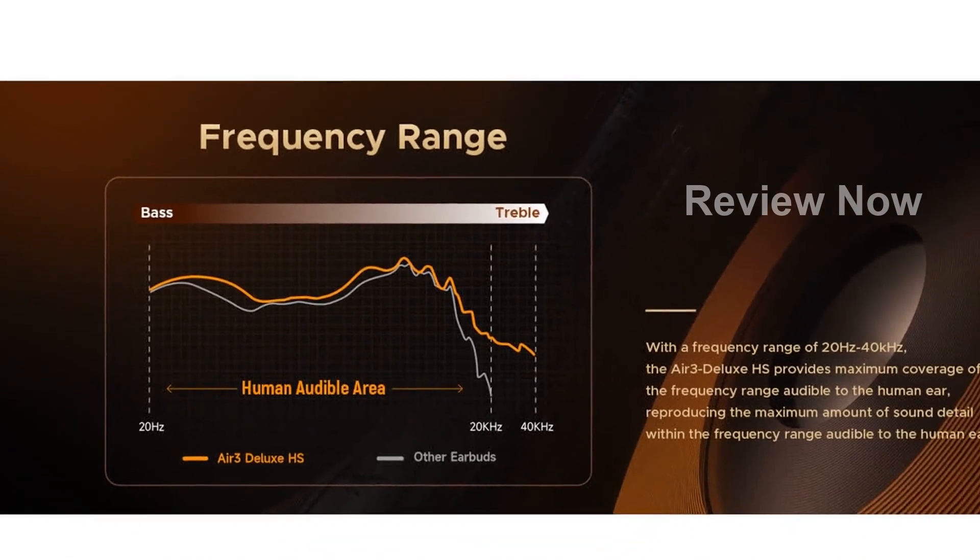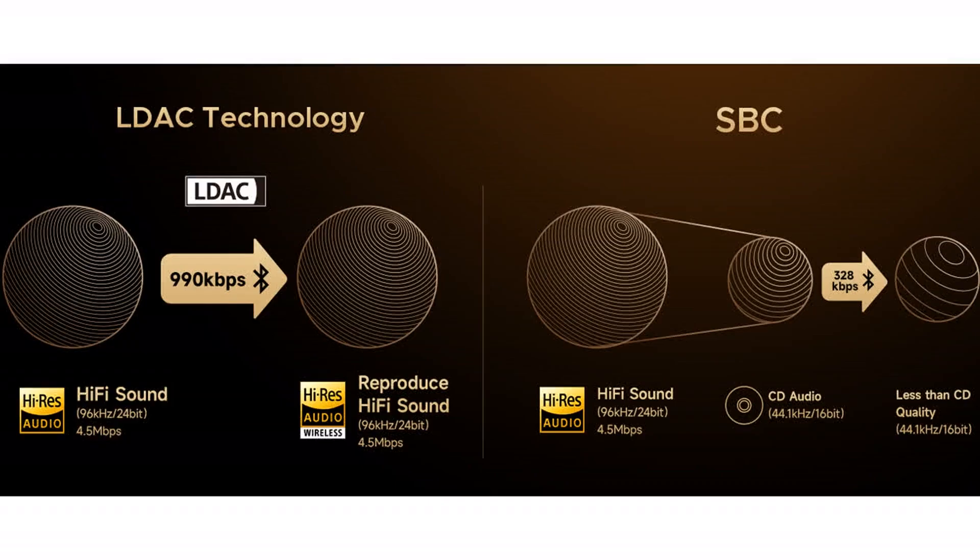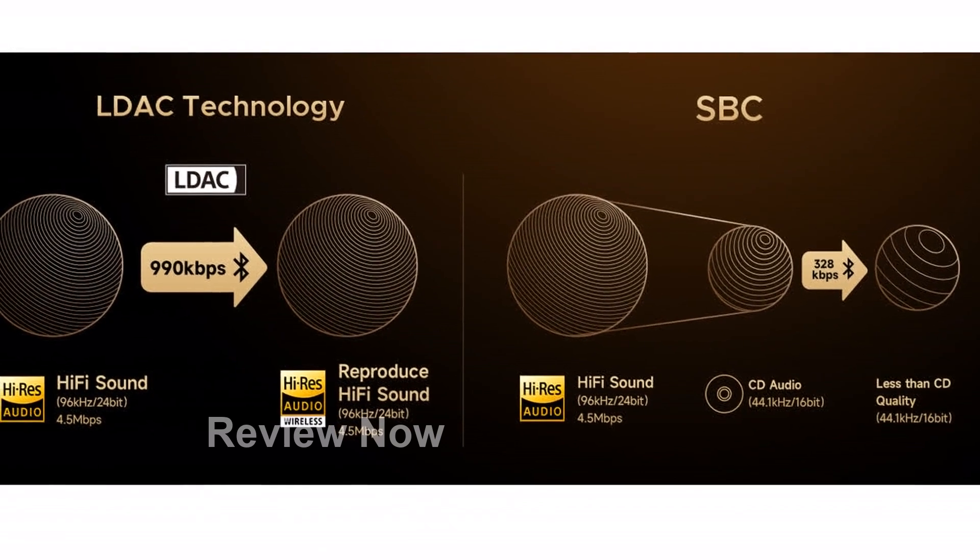For gamers, the low-latency game mode allows for precise positioning and preemptive action, enhancing your gaming experience.